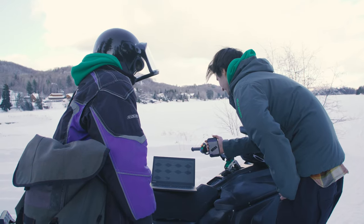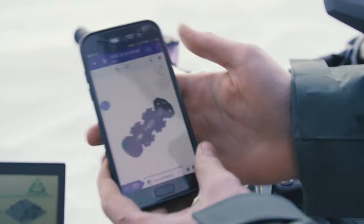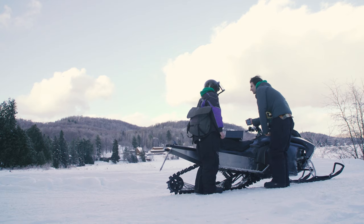It allows us to save thousands of dollars per user per year. And that's resources we can put straight back into development, prototyping our vehicle.